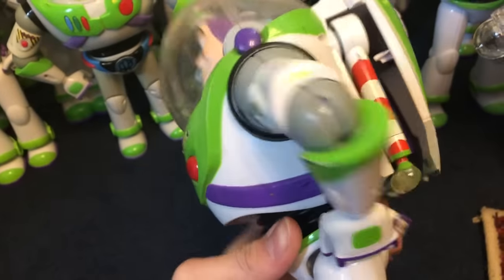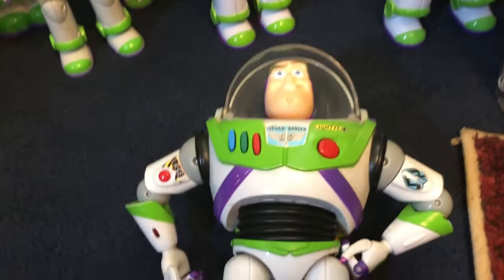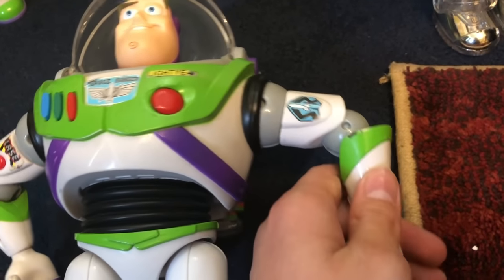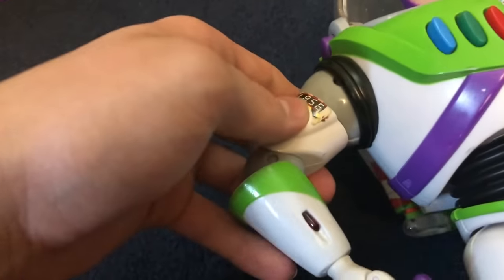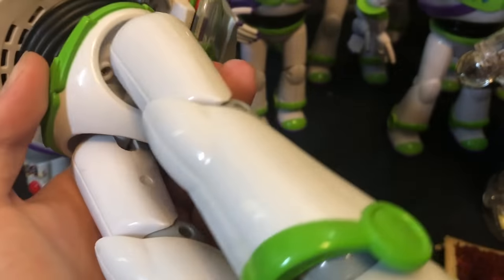Next up we have my Toy Story Collection Buzz Lightyear — this is the one I've had since I was really little. Most of him still works. The wrist communicator actually ripped off so it no longer functions correctly. His laser is very on and off. He's got a lot of stickers and a lot of paint chips.